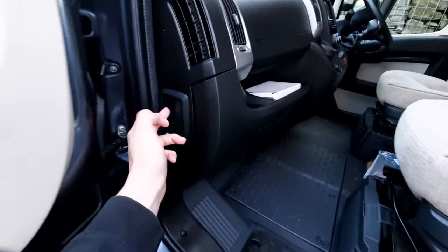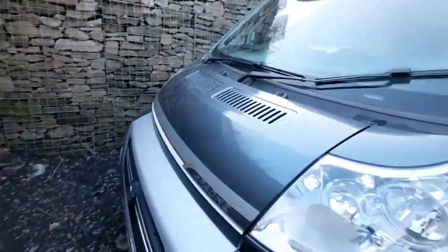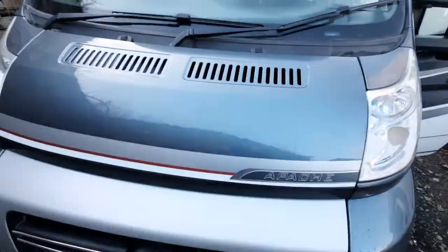Whilst at the passenger side, you'll also notice your bonnet release catch which is here. If I pull that, that'll release the bonnet. Underneath the bonnet there's not many things you need to know, however I'll lift this open to point out a couple of things.